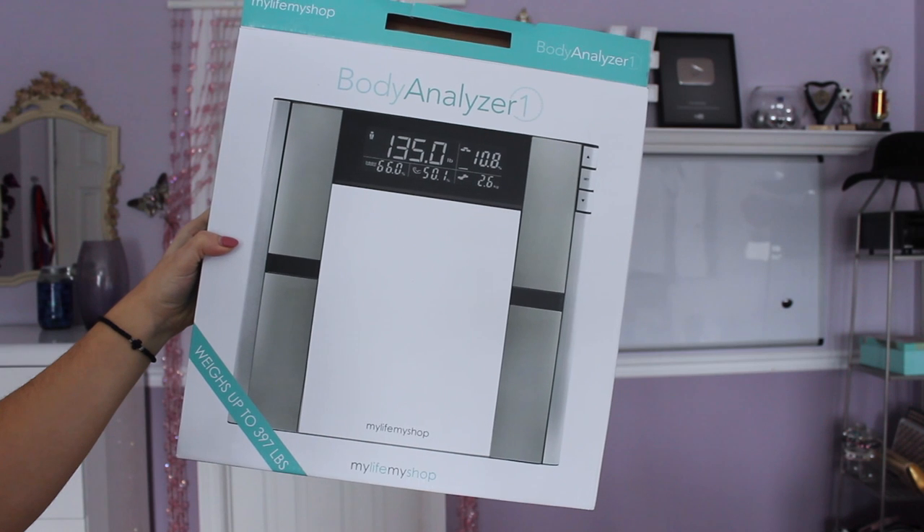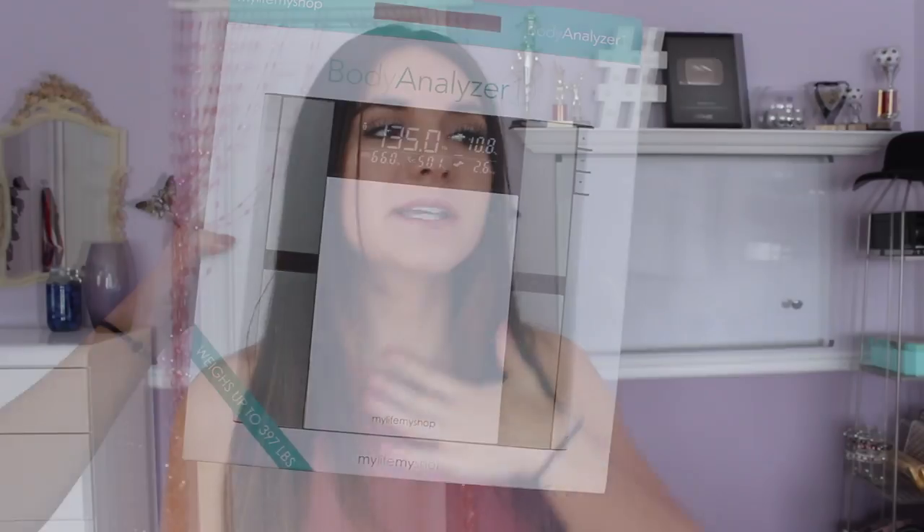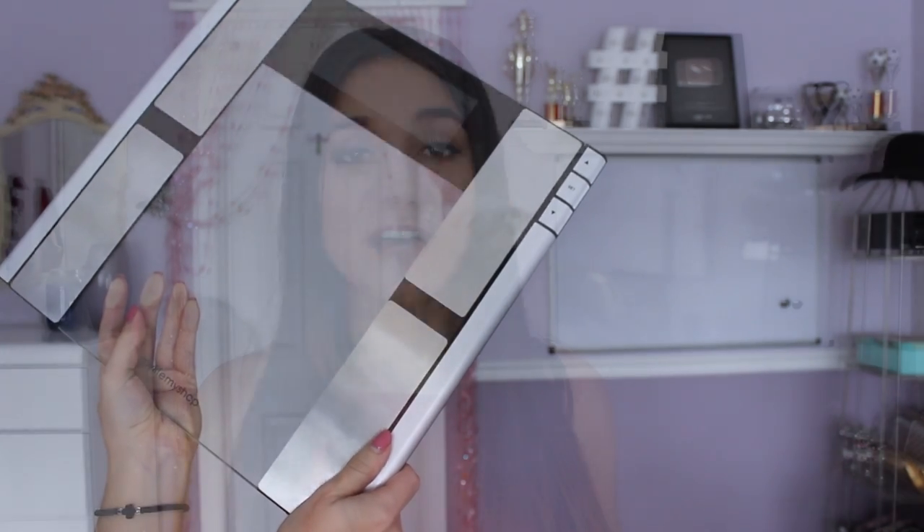The first thing I'm going to be talking about is this digital body analyzer that I received from Vanity Planet. I absolutely love it. I say in pretty much all my videos: do not weigh yourself, do not focus on the number, because that can be discouraging and a number doesn't really tell you anything. But this scale is so much better than typical scales because it tells you your body fat percentage, bone density percentage, muscle mass percentage, and body water.